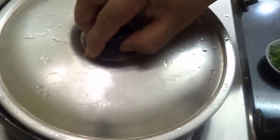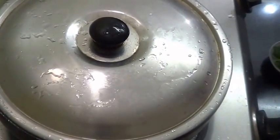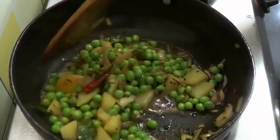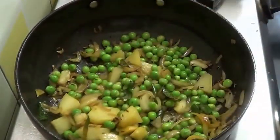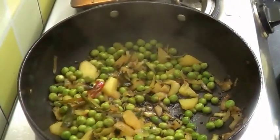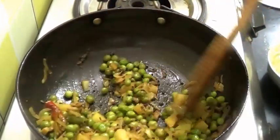Now cover this and leave it to cook for a few minutes, stirring in between. Add very little water so both the green peas and potato get cooked. Both potato and green peas are now cooked.